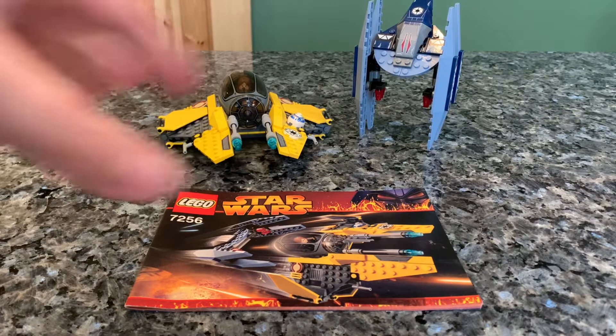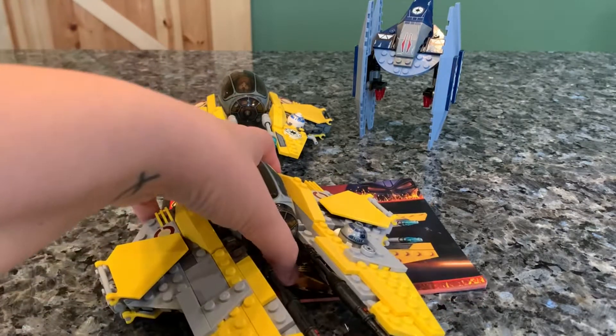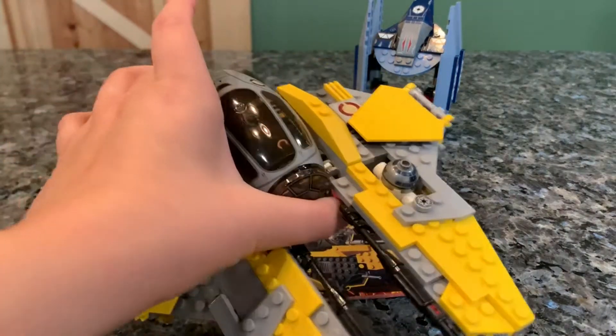We're going to be comparing this set to the newer Jedi Anakin Starfighter. This is not the very newest one — I believe this one came out in 2013 or 2014.